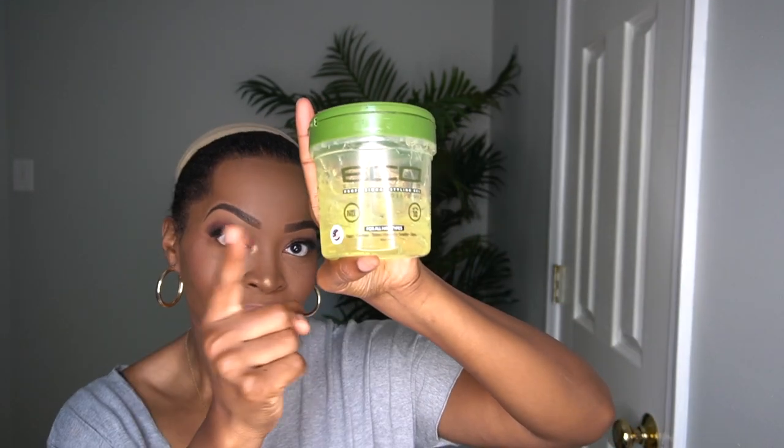Let me just take some time to slick down my edges. I'm not doing anything extravagant — I just usually slick them back, especially for a style like this. You don't need anything extra; I really like the natural look, just let it go.